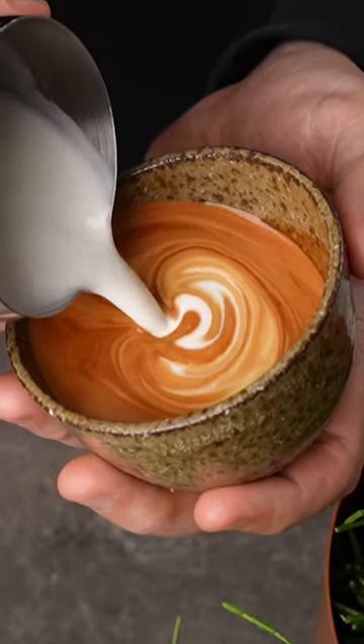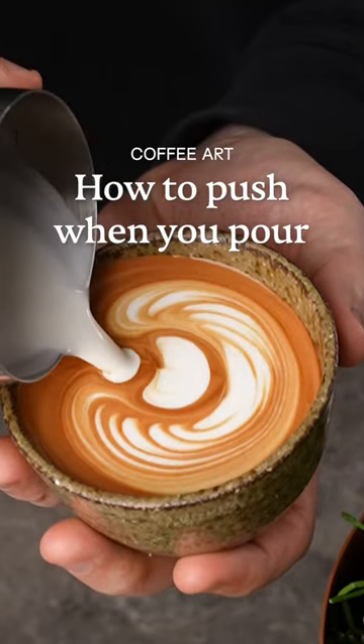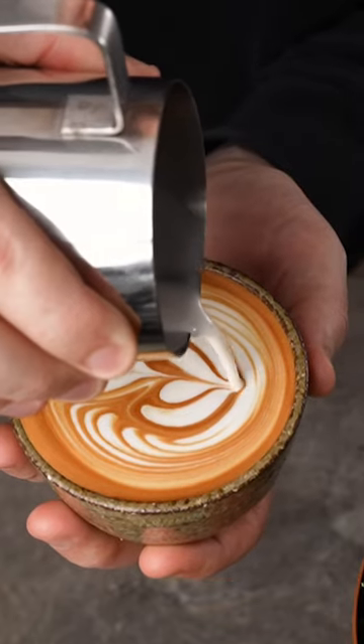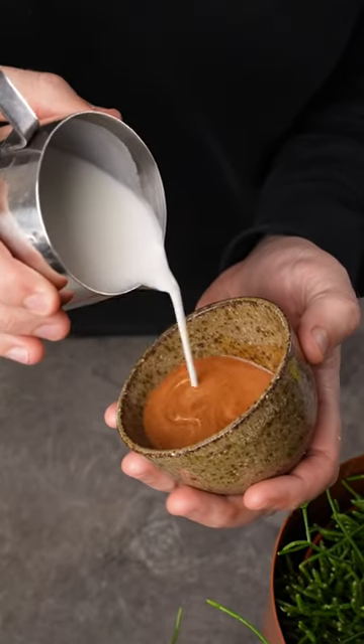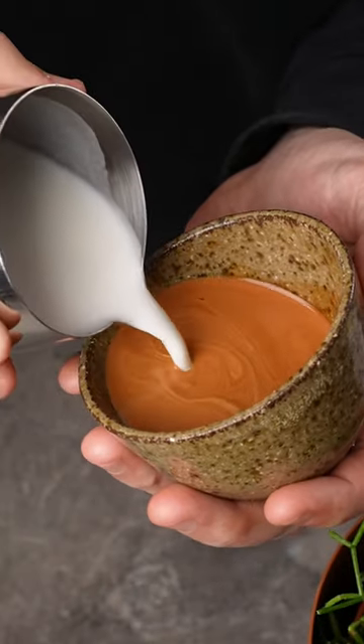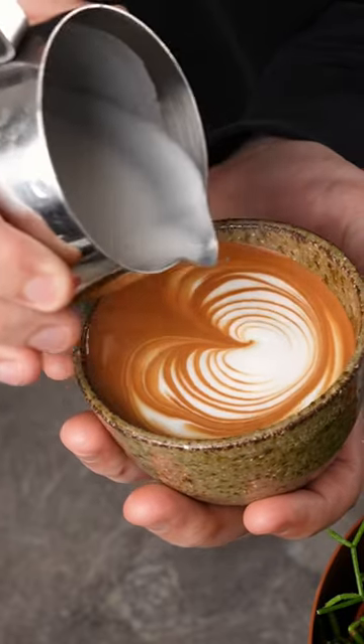Let me show you one of the most important skills in latte art that no one is talking about. It's called the push, and some people may do it instinctually, but if you're aware of it you can make some pretty beautiful patterns. At its most basic, a push is adding momentum into your pour which helps with the art. For instance, you need to speed up your pour when you want your art to start appearing so it flows on top of your crema.